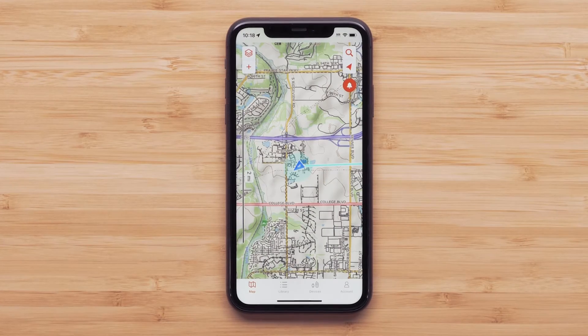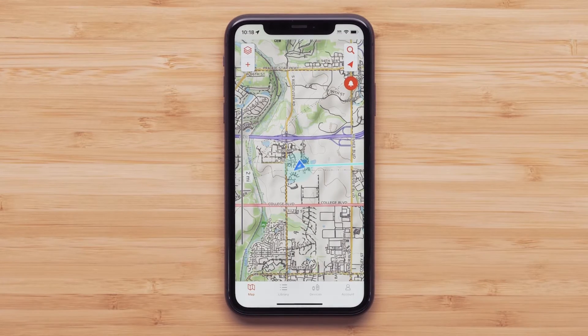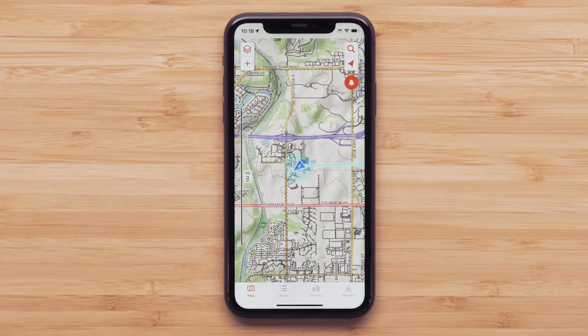With your Etrex solar paired to the Explore app, you will see that you only have a basic map available. We will show you how to download maps with additional detail.